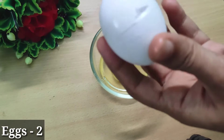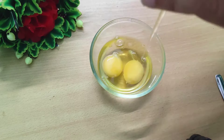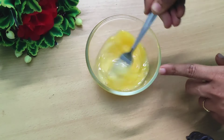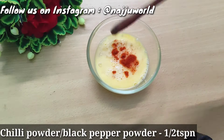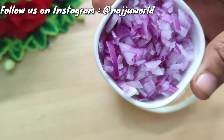I took two eggs in a mixing bowl. You can take the toast accordingly according to your snacks. After breaking the eggs, mix it well. Then add some salt. Just add a half teaspoon of red chili powder. You can also add black pepper powder.